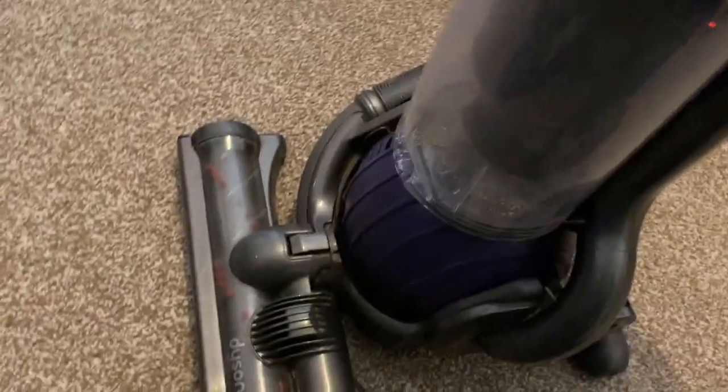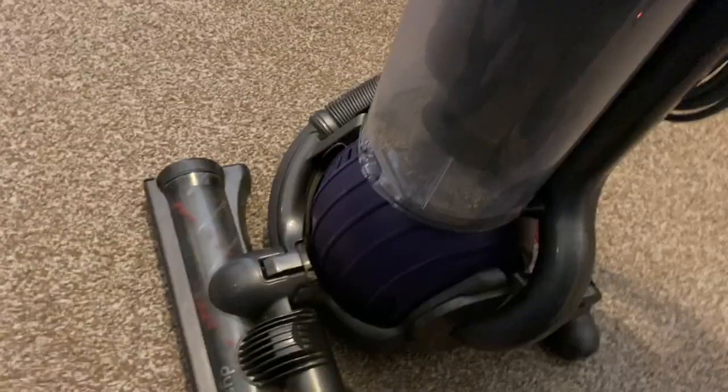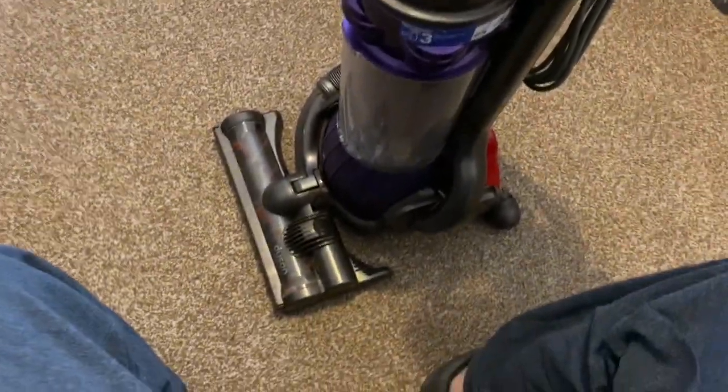I didn't want to put a genuine filter in it because it would cost me £32 and the profit margin won't be as high, so I just left the filter as it was. It's not too bad, just a little bit noisy when you turn the machine on and off. Anyway, here's the Dyson DC25 — I hope you enjoyed this video and I'll see you guys in my next video.